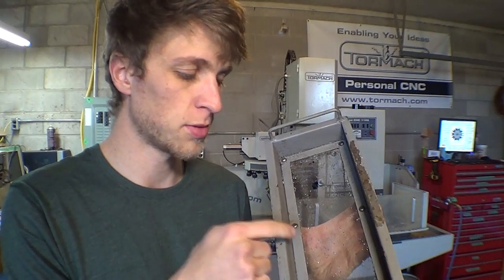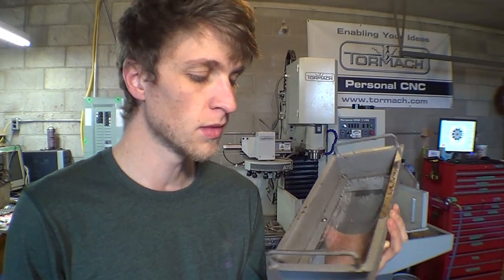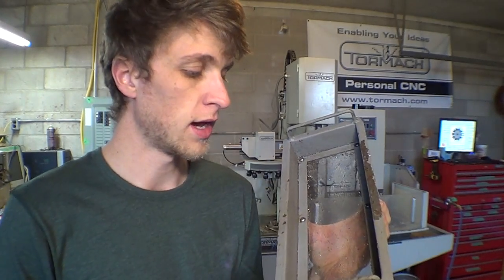I looked and looked for a replacement mesh that's maybe a bit of an upgrade — stronger, maybe a way to reinforce it or something. There are quite a few threads on various forums like CNC Zone, Practical Machinist, and others about how guys are upgrading their mesh. I found some pretty cheap stuff at McMaster-Carr, and I'm going to install it right now.